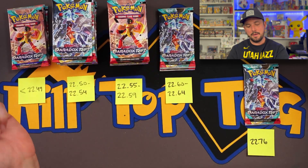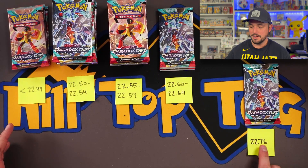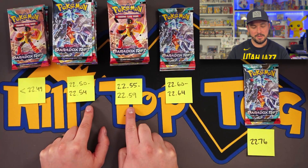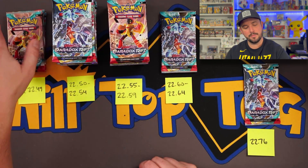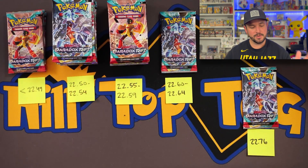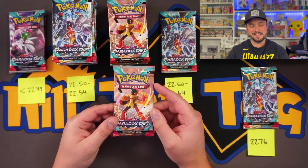All right, we got all the packs open and weighed — these are all in grams. Let's talk about one thing that's concerning. There's one pack that's really heavy: 22.76 grams. There's a very tight spread between 22.50 and 22.59, and I put them into two piles — that's where the bulk of them are. There are two packs at 22.60, and then three lighter packs that are sub-22.50. So a lot of packs right here, one pack out here — I'm interested.